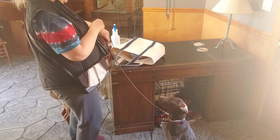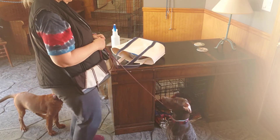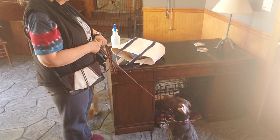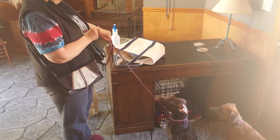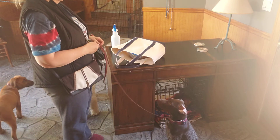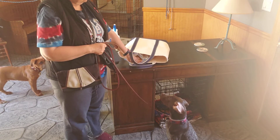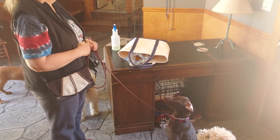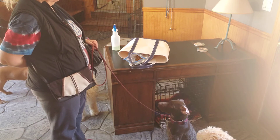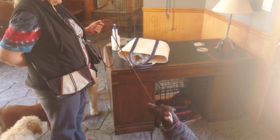So we're going to do our stay, which is 30 seconds. Good boy, yes!